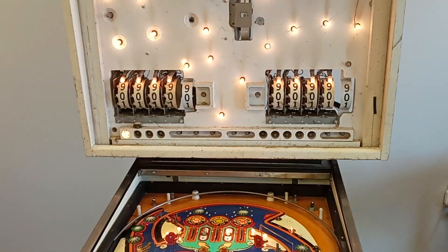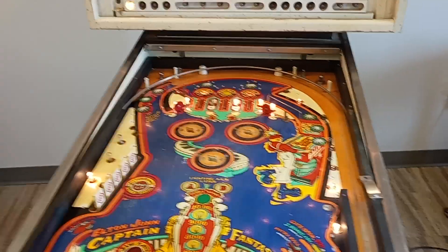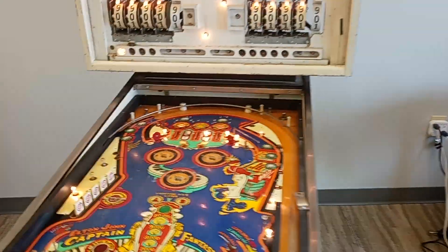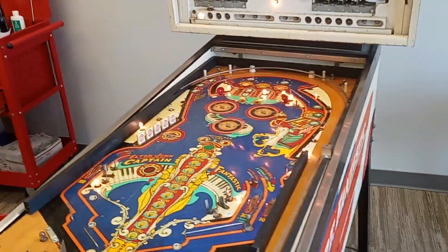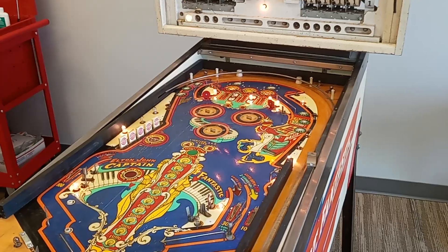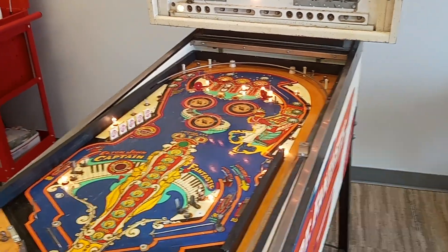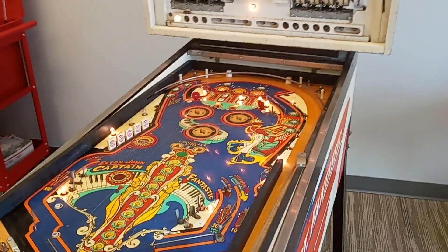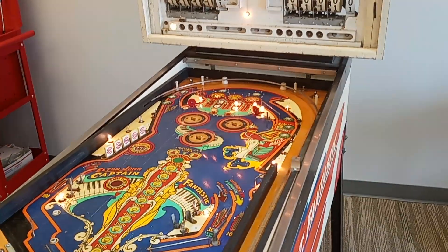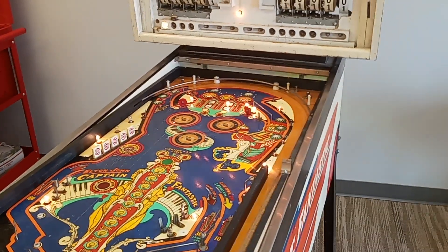Anyway, this is a good example of the way I always attack these things — basically start with the power. You got to have the power going in here, it was all burnt up, got that going. Then clean all the switches. Next thing I'm going to go through is clean the bonus units, the coin unit, the player unit, all the units, make sure they're all working. After I get that done, get the playfield cleaned up and put back together, then I'll go through and diagnostically make sure every little feature is working. There'll probably be a few that are not working, but fixing those few features at that point is a lot easier than trying to do them all at once. You got to have some basis of stability.